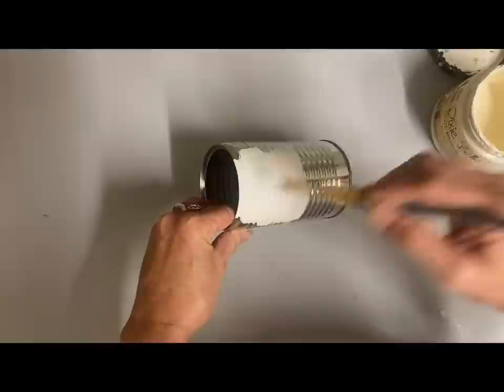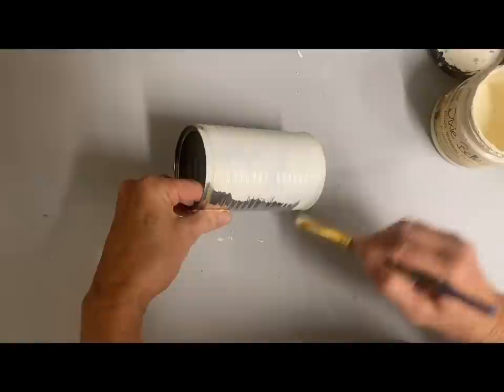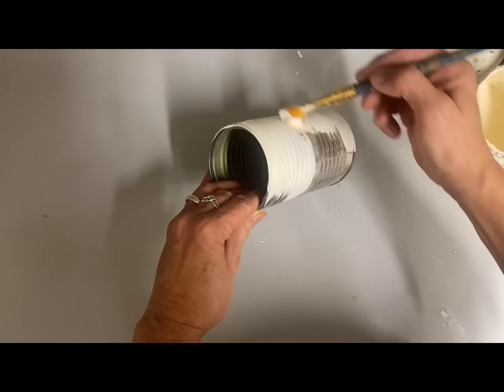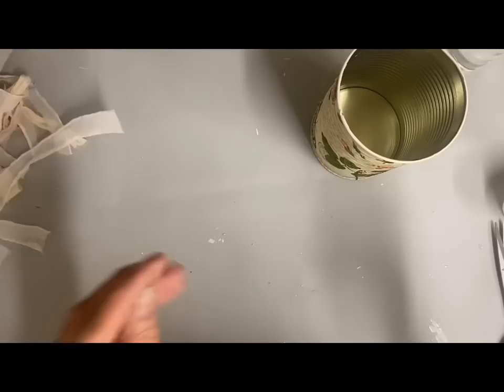I'm just going to base coat all of these. Some I'll base coat black that I'm going to be doing a crackle finish on. Most of them I base coat in the color buttercream, and then some of these cans I'll paint the inside black because I have plants for those.